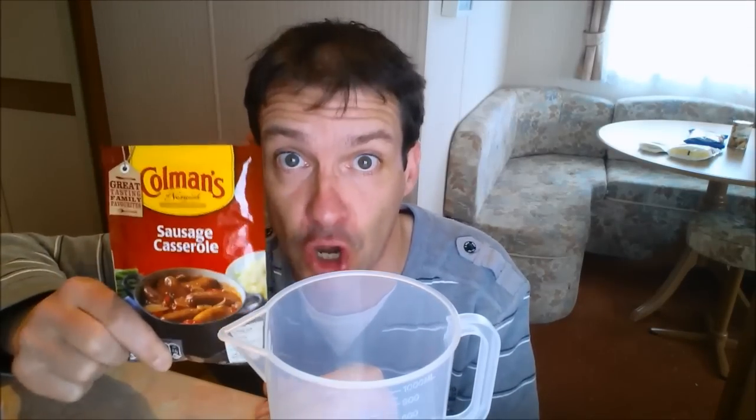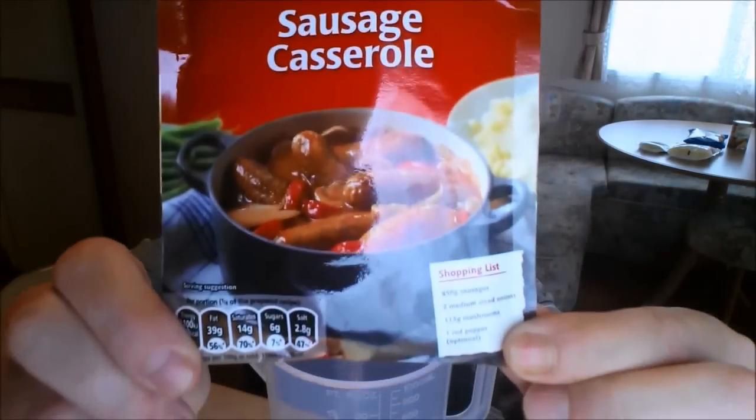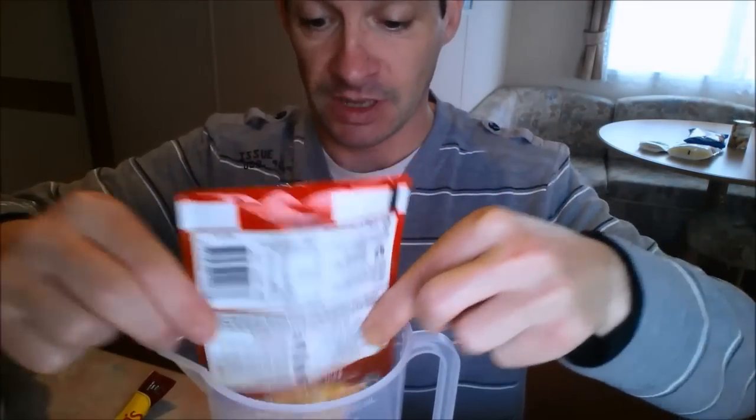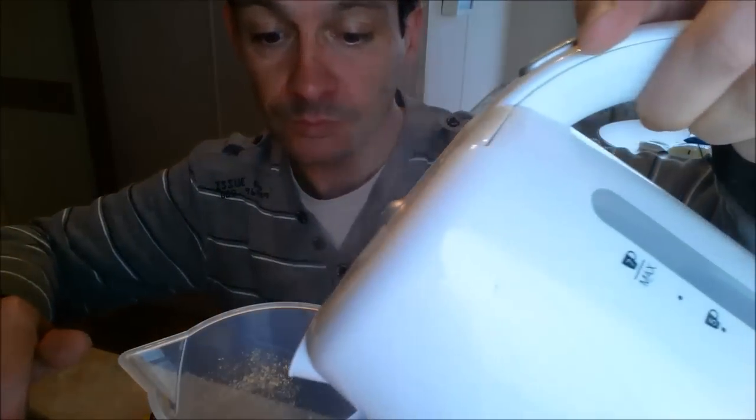Now we need some magic sauce — it's called Coleman's Sausage Casserole Mix. It's basically like magic dust. You can get it from... well, it's worth getting, honestly. What you do is rip the top off the packet, put it in a measuring beaker, and mix it with 300ml of water. Give it a mix-up and we're going to add that in a moment.